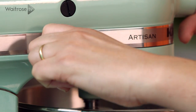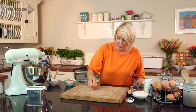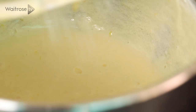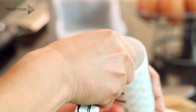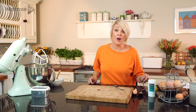Once the mixture is nice and light and fluffy, I'm going to start adding the eggs one at a time. Next, I'm going to add some sifted flour, a pinch of salt, and three quarters of a teaspoon of baking powder. And finally, the juice of half a lemon.